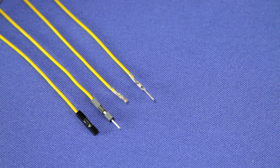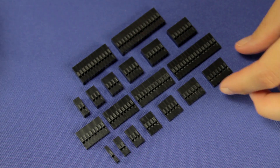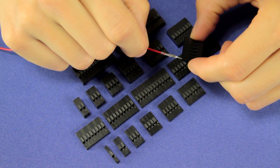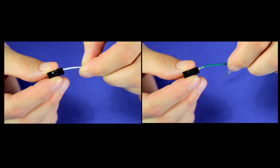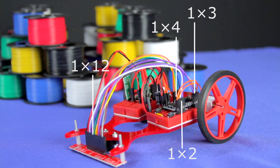If you want to make custom cables, consider using some of our wires with pre-crimped terminals. They're made of the same materials as our premium jumper wires but don't include the black plastic housing. Instead, you can purchase crimped connector housings separately in a variety of sizes. Housings easily slide onto either male or female terminals, and our large selection allows you to make all sorts of custom cables.